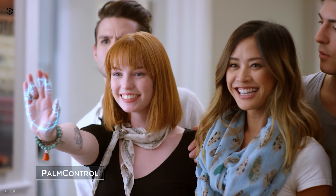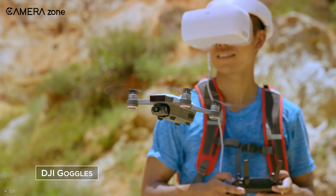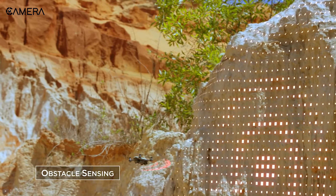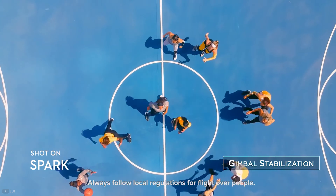Besides controlling the flight through your hands, you can also utilize your smartphone, remote controller, or DJI goggles to decide its flight path. It also comes with obstacle sensing technology, offering you greater safety while flying outdoors or in rocky areas. And its gimbal stabilization lets you shoot buttery smooth footage each time.